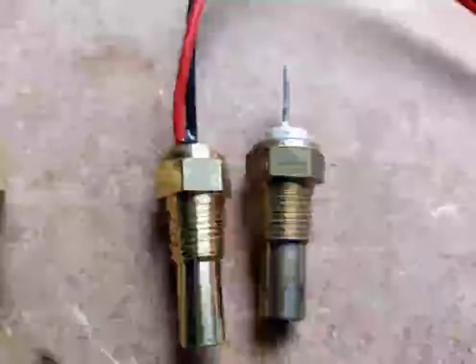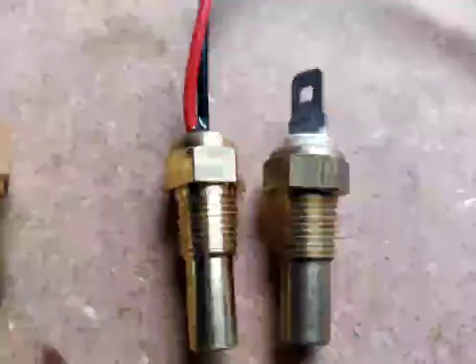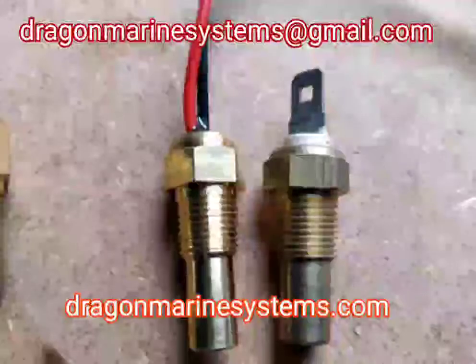Single sensors are the same size. These two are 1/8 BSP. They are both gauge sensors. The one on the left is an insulated return. The one on the right is a negative through body. So this is typical of all sensors.